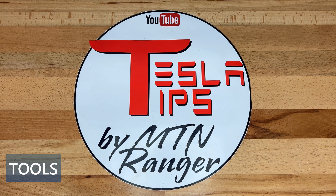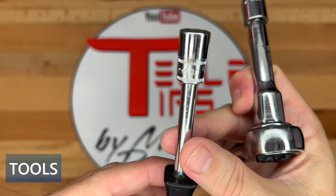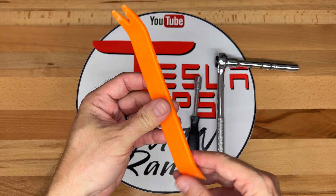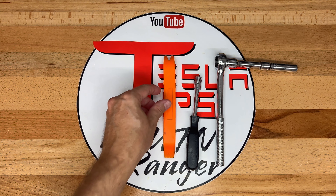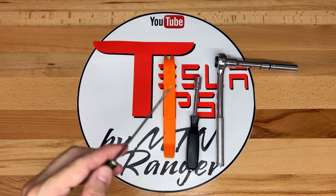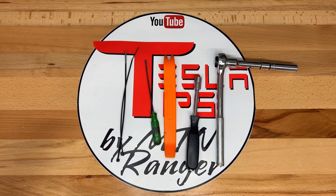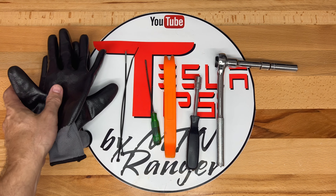Now I'm going to list the tools that I used during the installation. First, a 10mm socket driver or ratchet wrench — 10mm is a common size for a lot of bolts in the Model 3. I'm a fan of using plastic pry bars; this is handy for removing the trim in the trunk area. A thin flat head screwdriver was needed to remove the connector on the right of the ECU. A couple of zip ties to secure the wiring harness to nearby wires, and finally a set of work gloves.